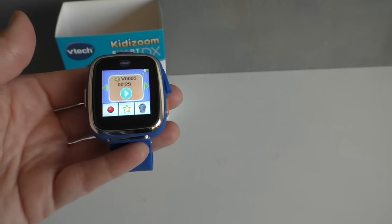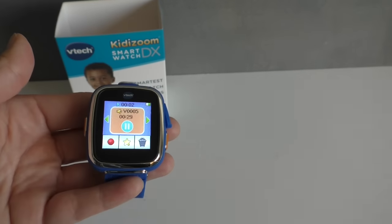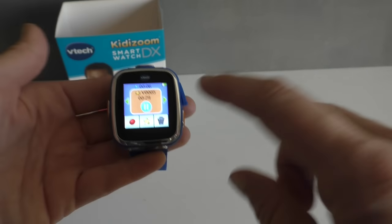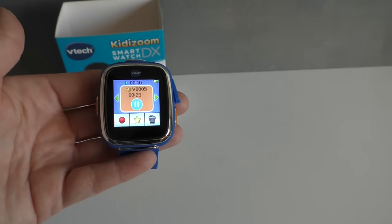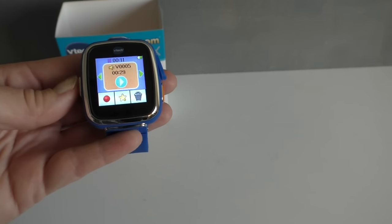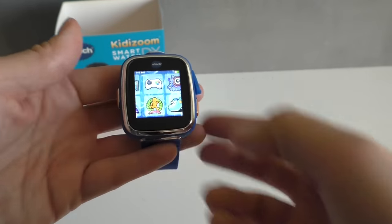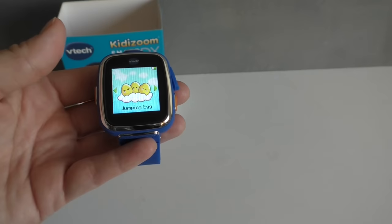And then this is playback, and then this is the voice recording. As you can see, my kids have found this one — and apparently my guy wants to be a singer.